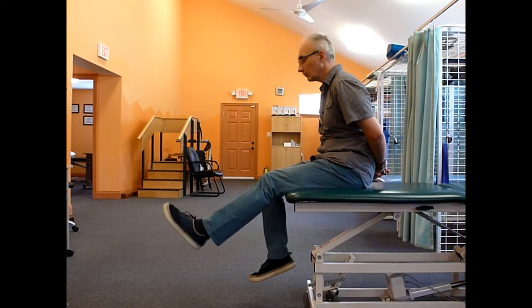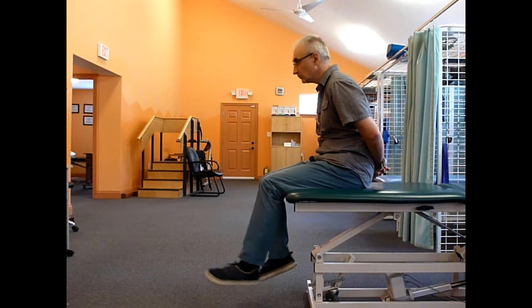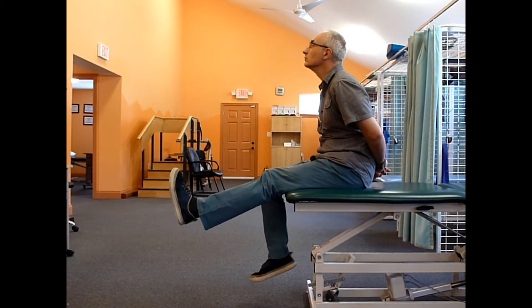When the neck is flexing, the knee has to be flexed as well to take the tension off the neural tissue from the opposite end. When the knee is extending and tension is increasing from this end, the neck has to be extended to reduce tension from the other end.